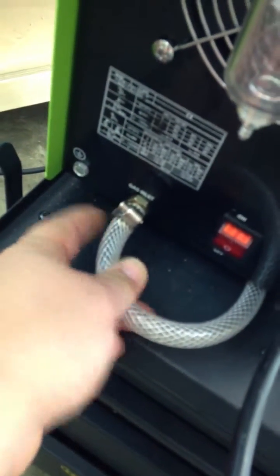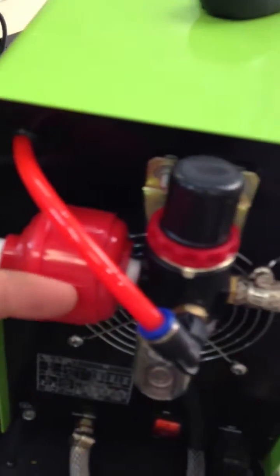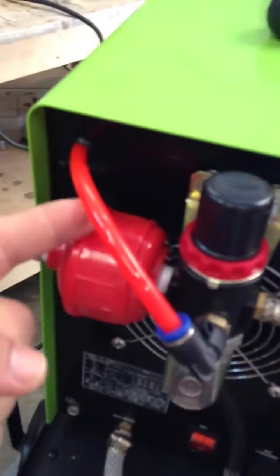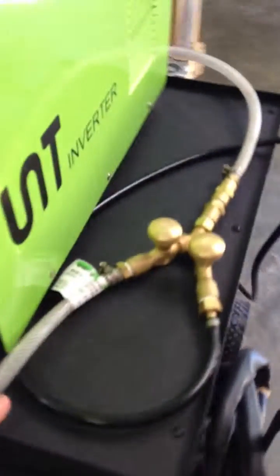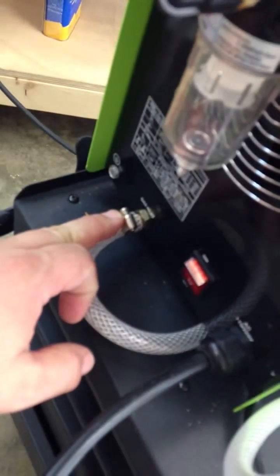That's for the argon. For the compressed air, it's coming in here, through here, through there — it splits here, goes to the gauge, and then from here it goes through the little Y that you got, then back underneath and back to the gas inlet.